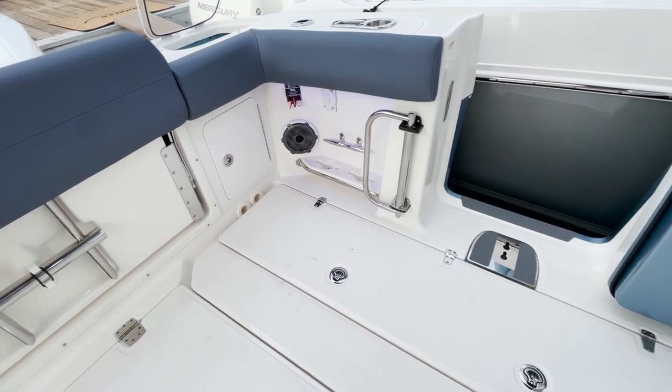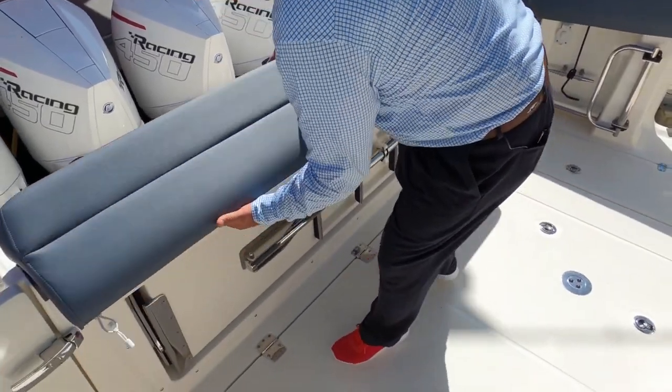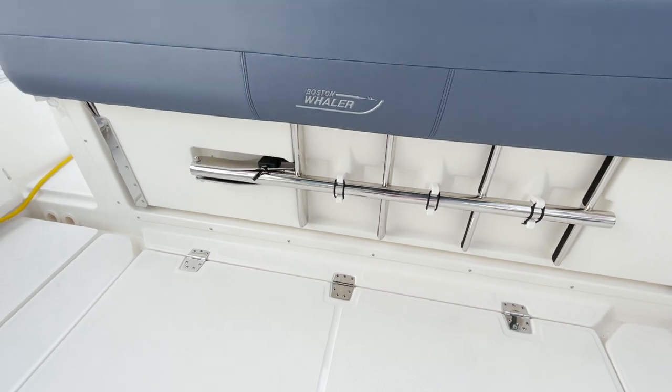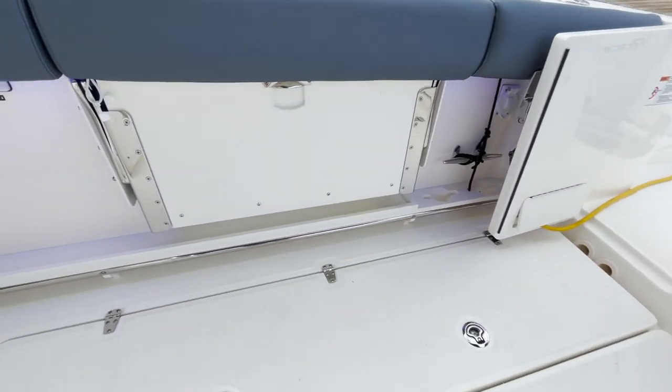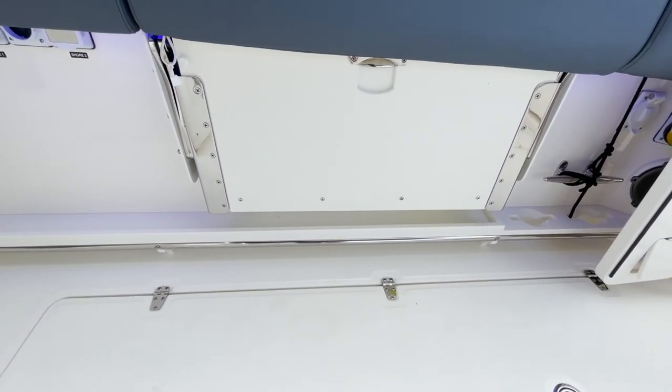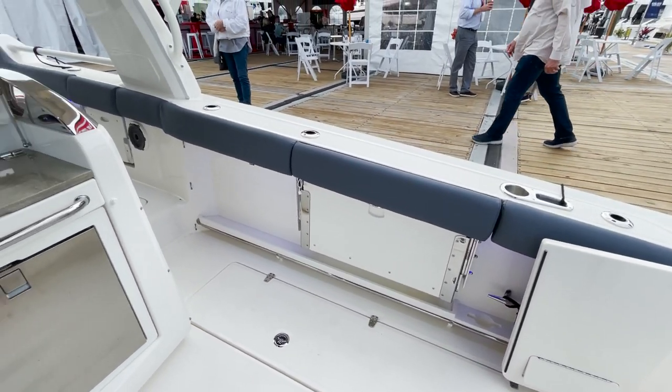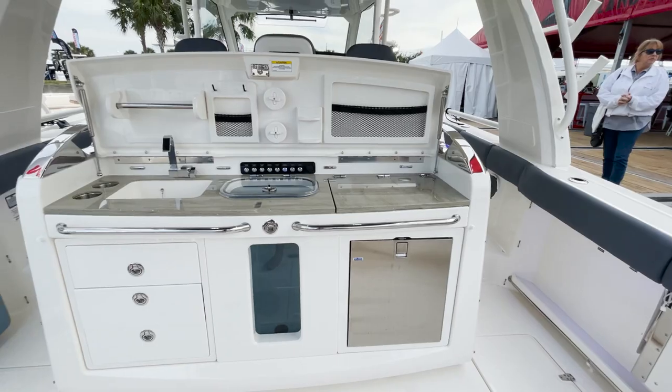Here's the ladder that goes to that tuna dive door. You have flip-up/flip-down seating back here for plenty of space in the cockpit area. Of course you've got rod holders and rocket launchers everywhere you look.